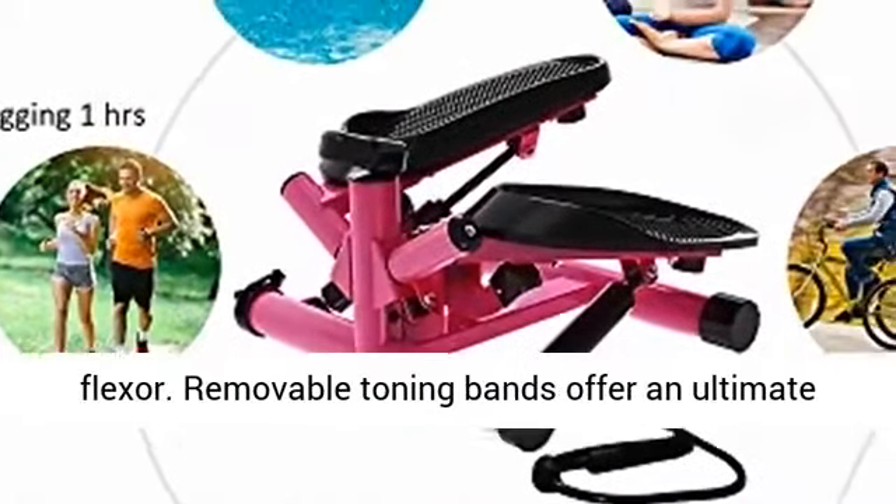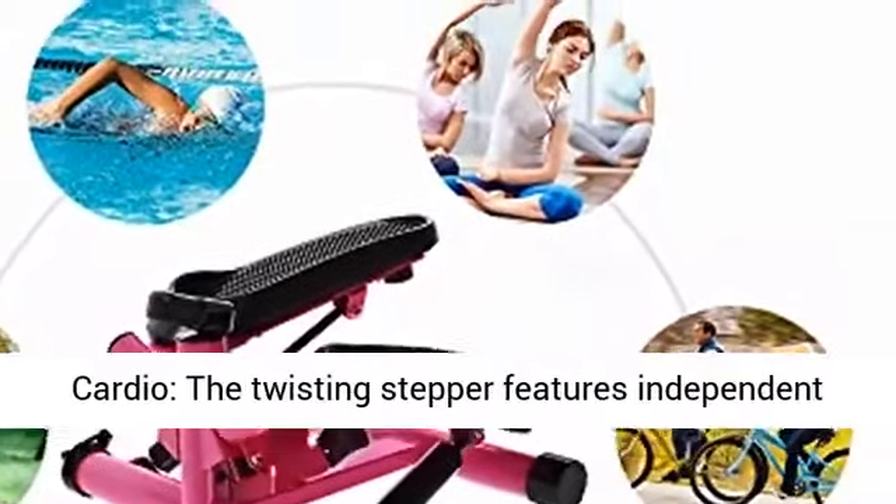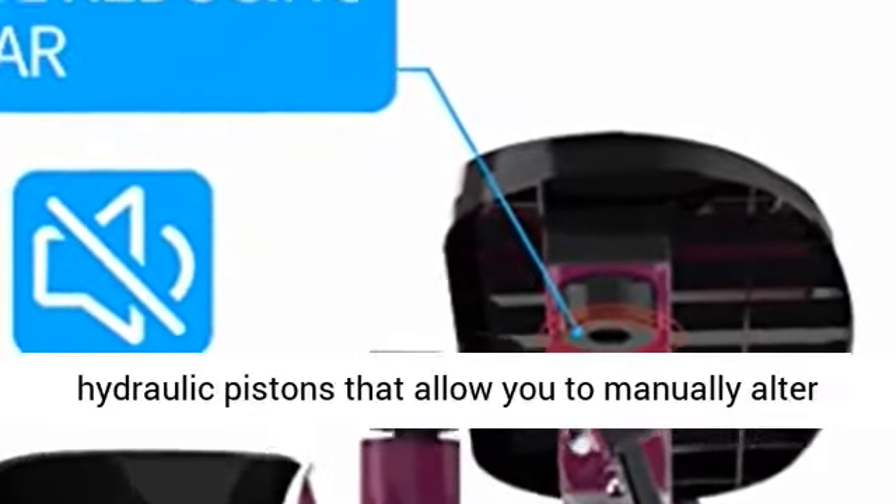Removable toning bands offer an ultimate full-body workout. Comfortable and adjustable cardio: the Twisting Stepper features independent hydraulic pistons that allow you to manually alter the resistance level of your workout for smooth, low-impact stepping motions.